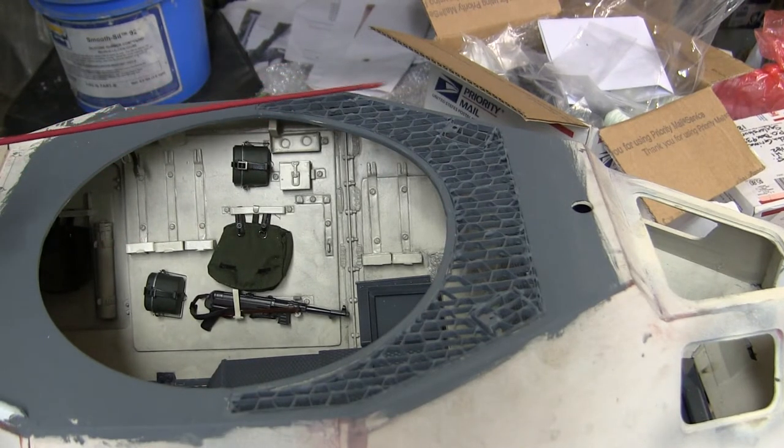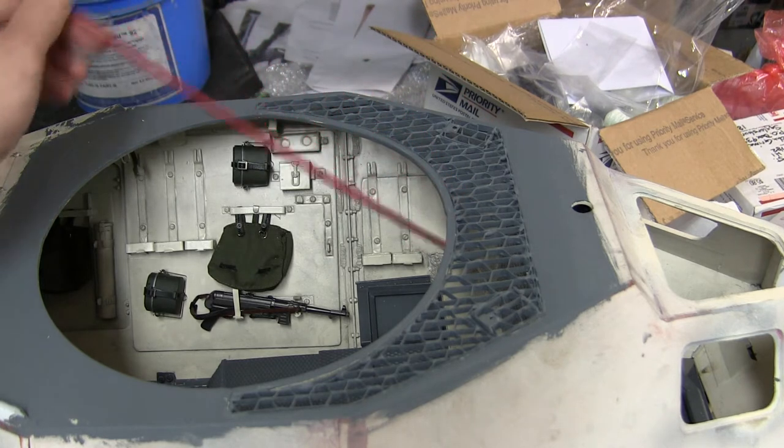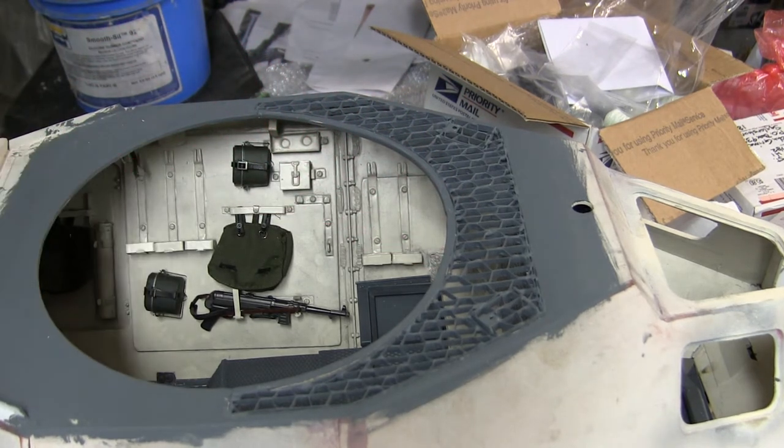Moving to the rear portion of the lower hull, we can see the fabrication and installation of the grill work. As I mentioned in earlier videos, the 222 had a very elaborate grill work in the rear portion of the vehicle which allowed cool air to enter into the vehicle and into the radiator, which was shown in an earlier video.